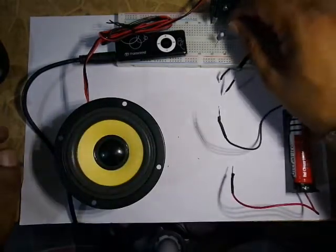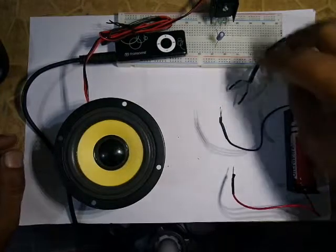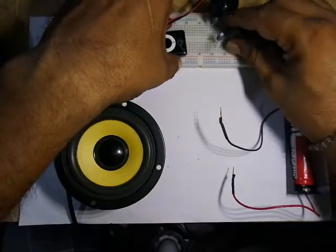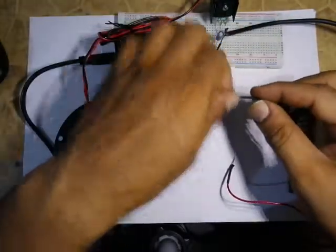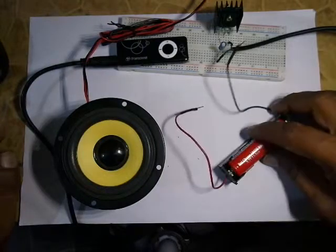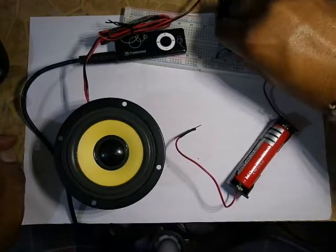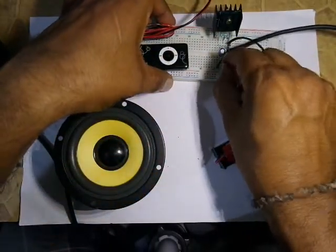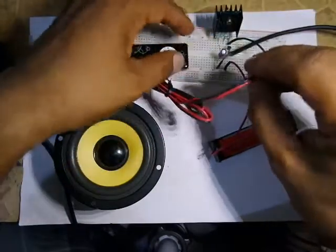For the base current, we put a 1k resistor across the collector and the base. We connect the audio source to the emitter, which is negative, and one end of the 10 microfarad capacitor. Now we connect the battery, which is a 3.7 volt lithium battery — negative to the emitter and positive via the speaker towards the collector.